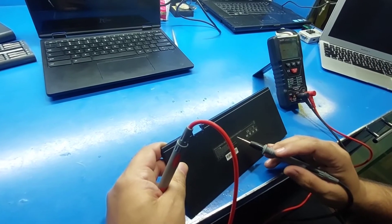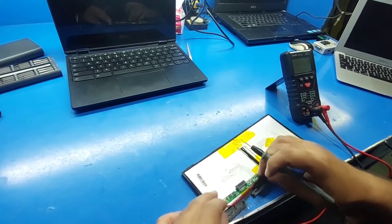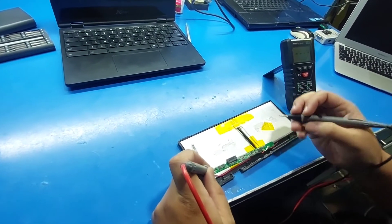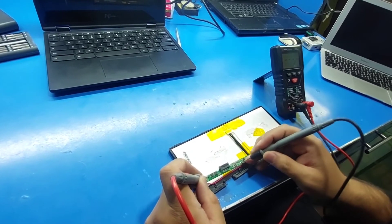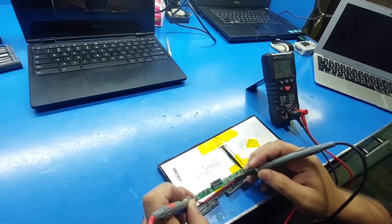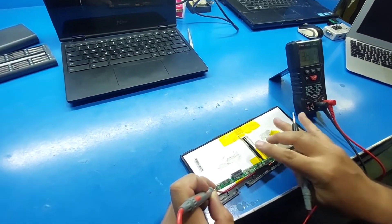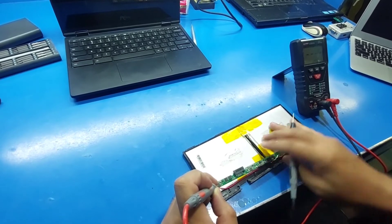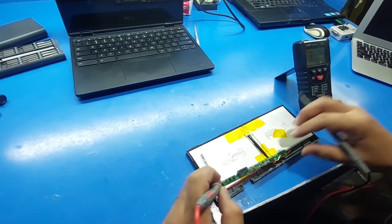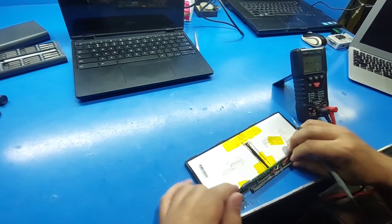It's a 7.4 volt battery. Now it's showing 3.5 volt for two cells — 3.5 volt. It should be 7.4 volt or 8 volt.